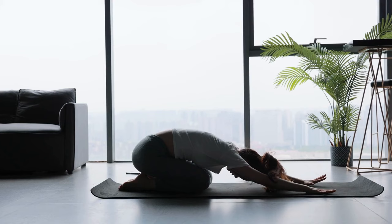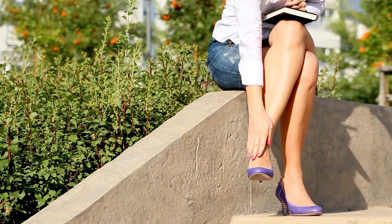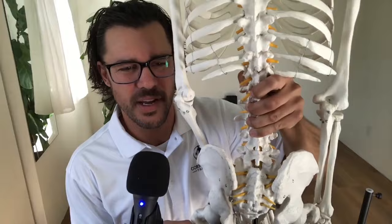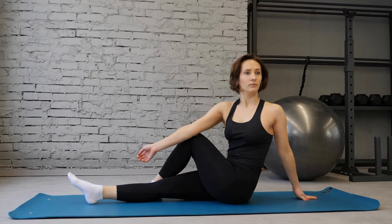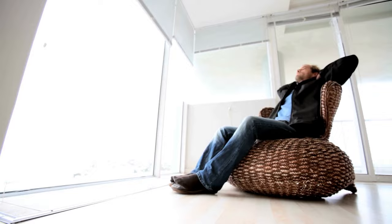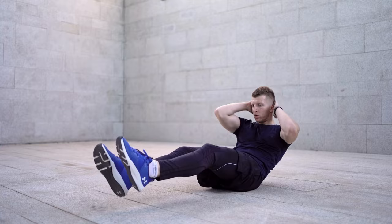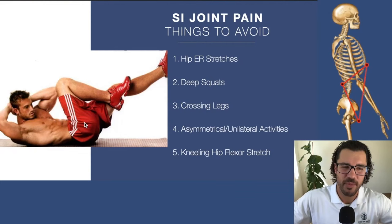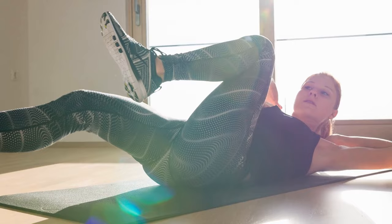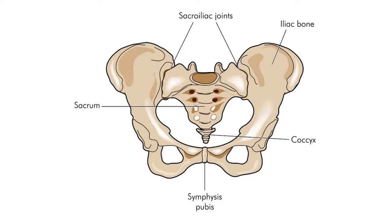The next thing to avoid is crossing the legs — sitting asymmetrically or with your legs crossed. Whether sitting or standing, crossing the legs puts pressure on one SI joint more than the other. If you sit on only one sit bone, there's going to be a lot of torque going into the SI joint. The SI joint likes it when you sit on both sit bones at the same time. Also avoid asymmetrical exercises like the bicycle crunch — when you extend one leg and flex the other, you're putting opposite forces of torque on the SI joints. Avoid standing on one leg or hopping on one leg. Stick with symmetrical things.